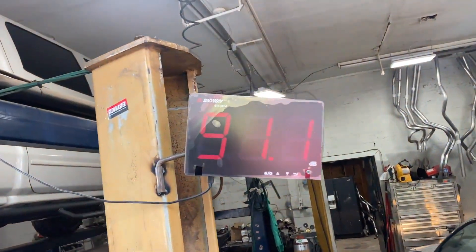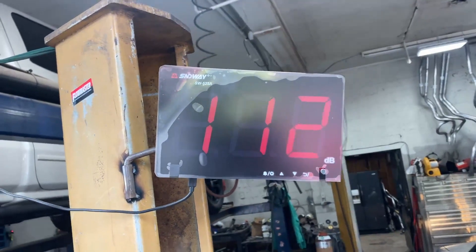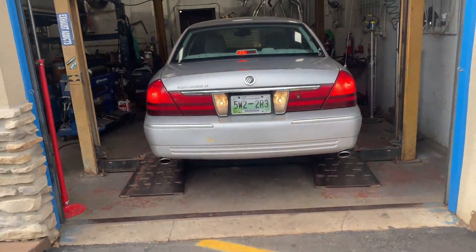Sound decibels — 112 bro, wow, that's not bad!